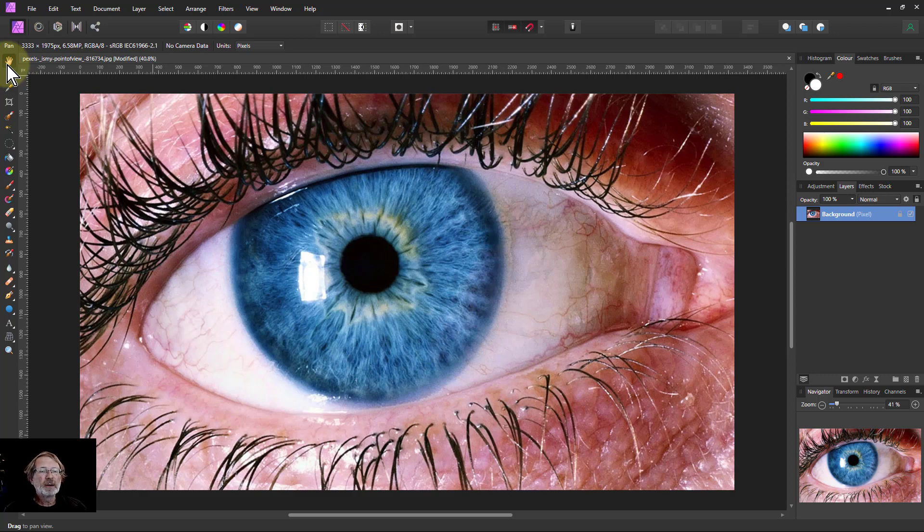Hello and welcome to In Affinity. We're going to look at fixing the sclera, the white part of the eye. In this image you can see there's a lot of blood vessels over here, and on this side there seems to be some damage. There are also some dark areas which seem uneven.